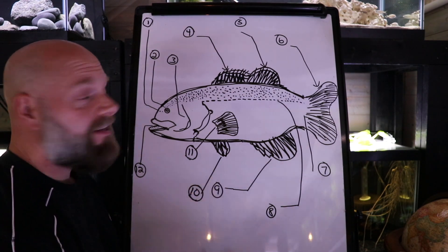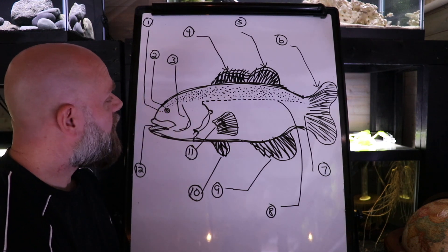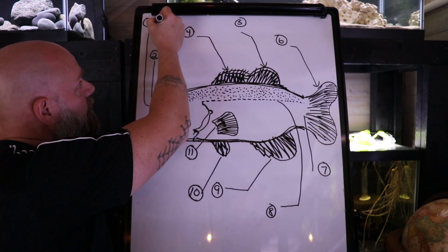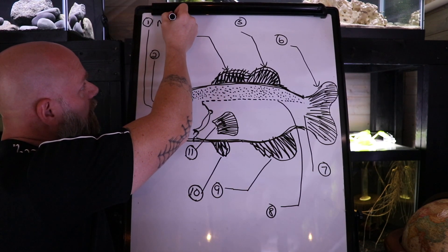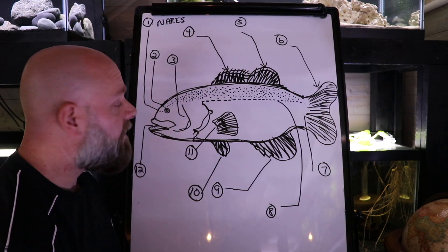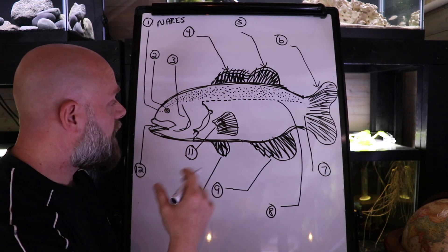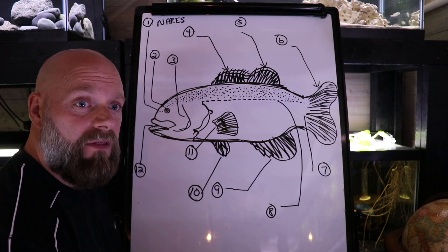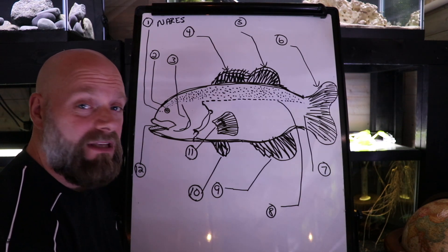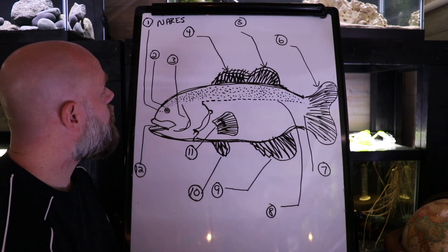We're going to start at the top — number one is those two little spots right there. Just like us, fish have nostrils; on a fish we call them nares. They're used to sense the surroundings via smell. Some fish have better senses of smell than others, like catfish. Fish that live in really murky water sometimes rely heavily on their sense of smell and not so much on their sense of sight.